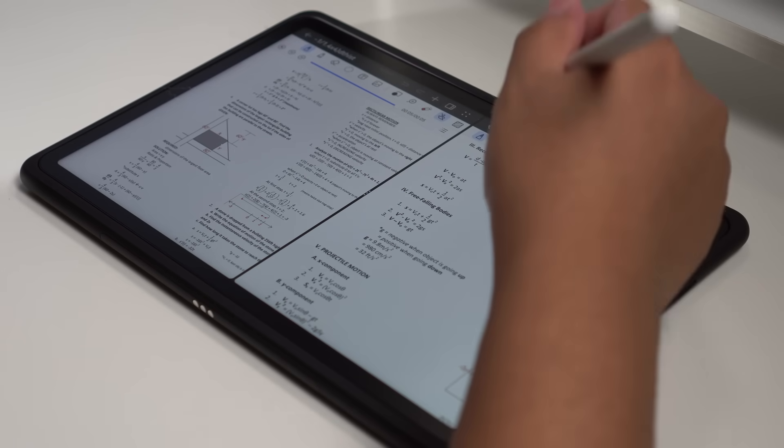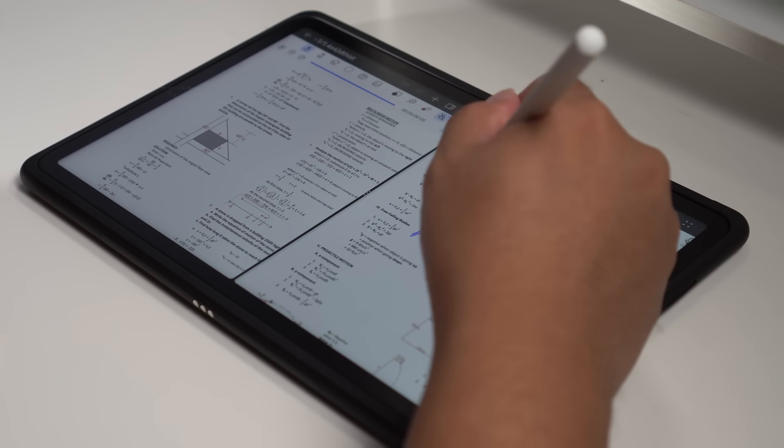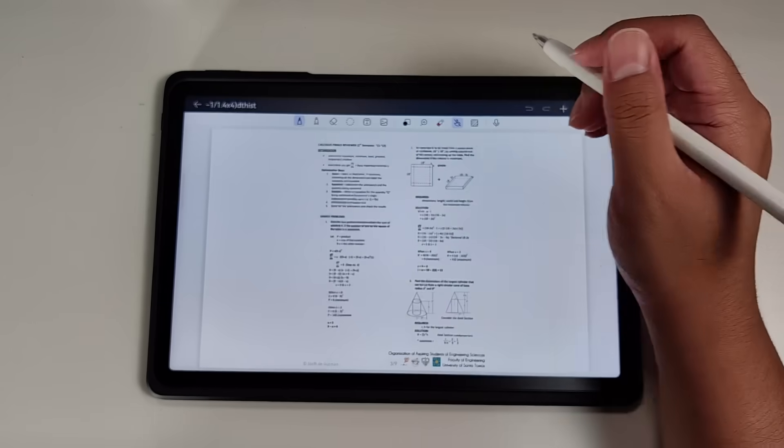This feature gives you the flexibility to use graphing paper for mathematical subjects or normal paper if you just want to draw on the Huawei Notes app. If you're using this one for work or school, you'll definitely love the split screen notes feature — you can view two notes at the same time for cross-referencing. You can also export PDFs and images to Huawei Notes, taking snippets from your ebook or an article and dragging it directly into the app.